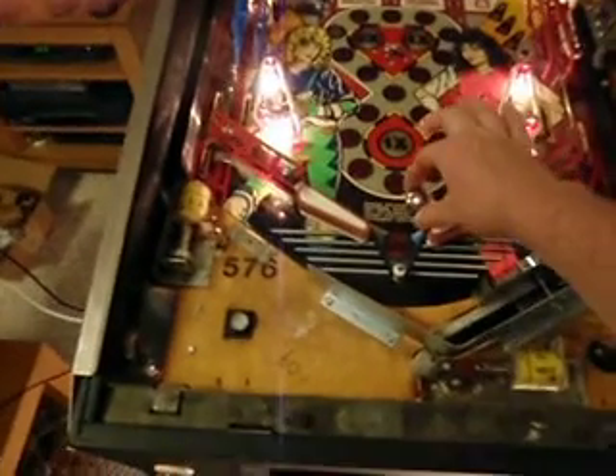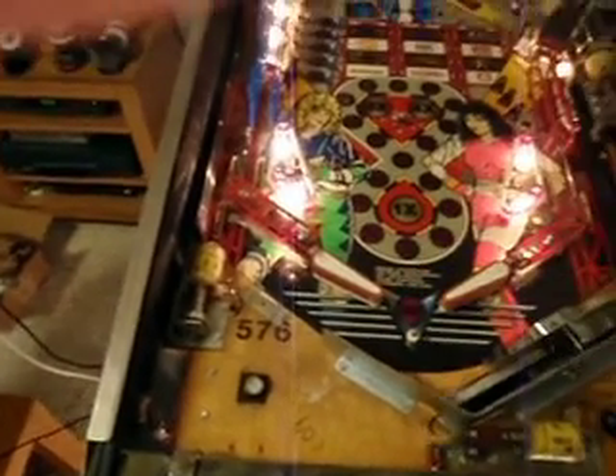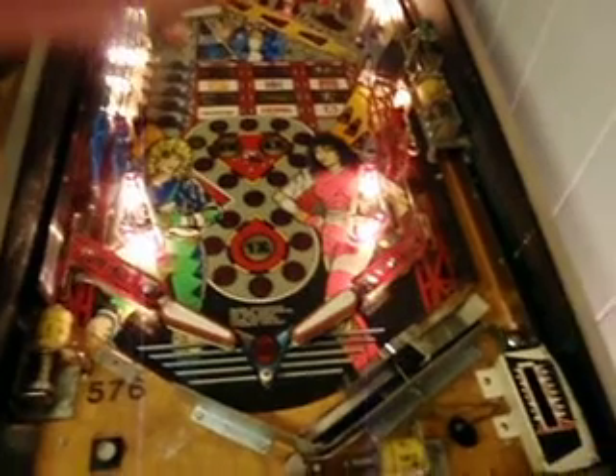So we're going to come over to the pinball machine. I've already turned it on, and I will throw this down into the trough. Got it started up.